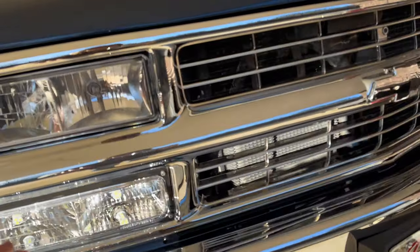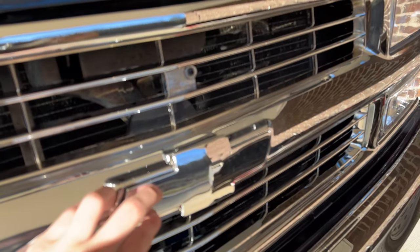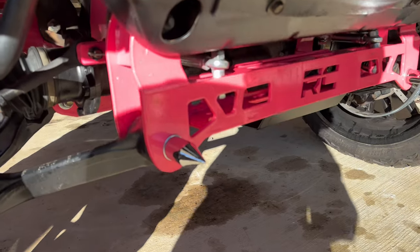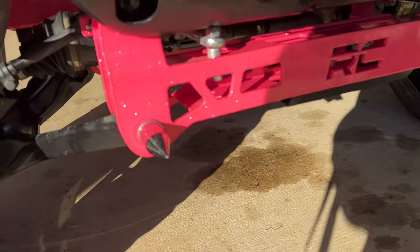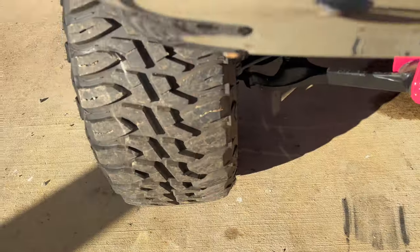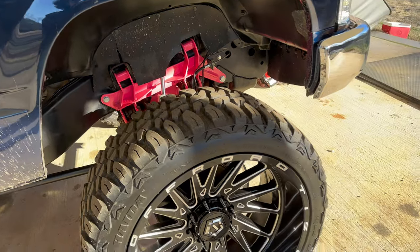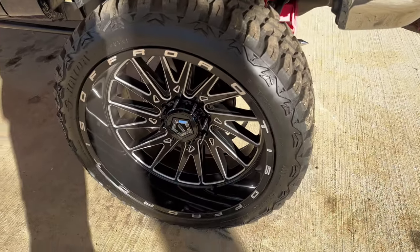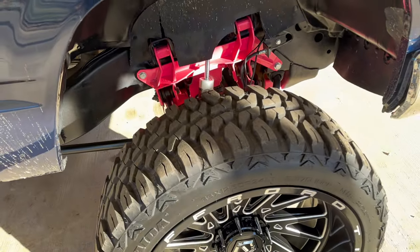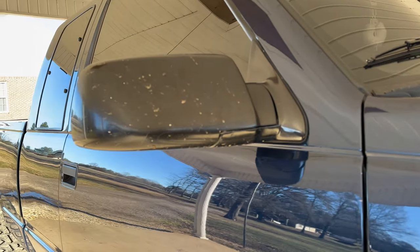For the front, I got a chrome grille, I got clears, I got the little tag holder, I got a smooth bumper, and I got a chrome bowtie. For suspension, I got a six-inch Rough Country, powder-coated fluorescent pink — it's got a whole bunch of flake in it, you can kind of see it on camera. I got three-inch lift keys in it, turned up about halfway-ish. I got 24x12 TIS 547 wheels, black and milled, wrapped in 35x1250 Hydra Mud Champs. I got a bullet antenna up here and just the stock mirrors.